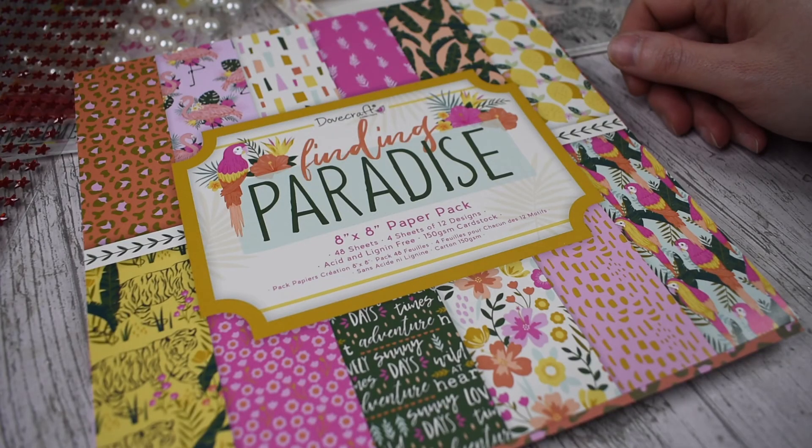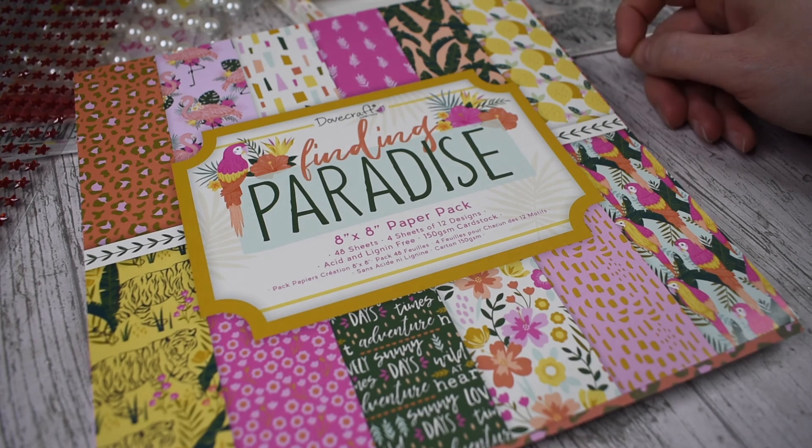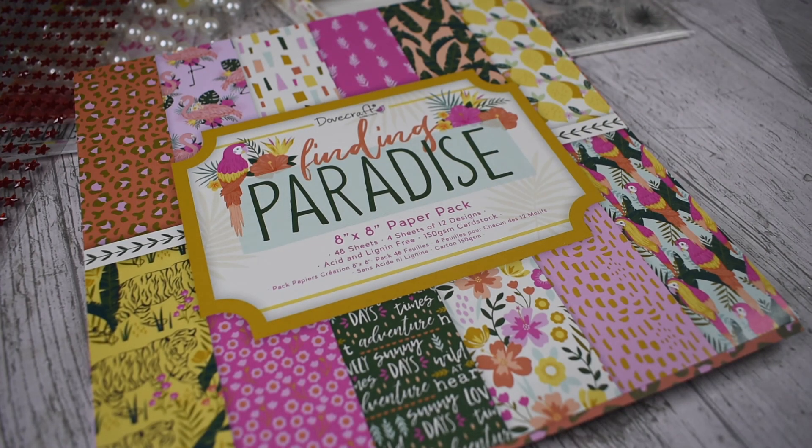Thank you for watching my video on the Dovecraft Finding Paradise collection. I hope you enjoyed having a little look through all the craft items that I've got. I'll be making a few projects this bank holiday weekend because I've got a lot of birthdays in May, so I'll make some videos and show you how I'm using all this different craft product. I will be back with some more videos soon — if you like this video, like and subscribe. See you soon, take care.